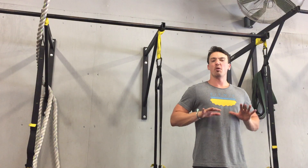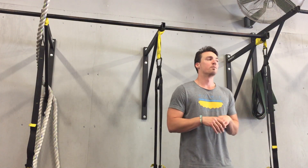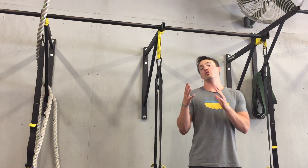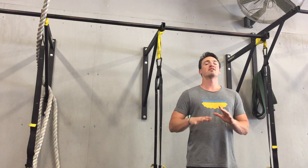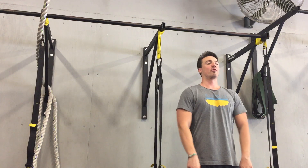A lot of times we find ourselves pronated, internally rotated. We're on our phones a lot, we're on the computer a lot. So a very simple way we can do this — you can do it before class, after class — is to get our bodies more supinated, a little bit more external rotation in the shoulder.